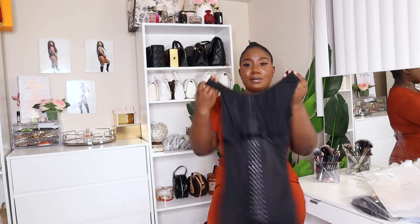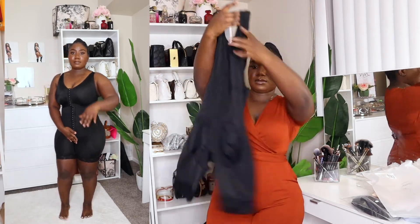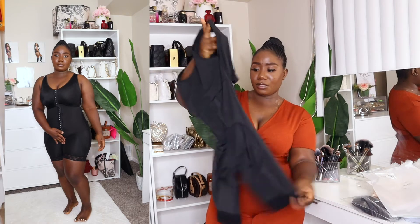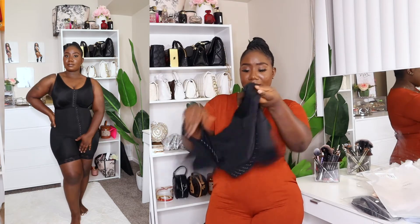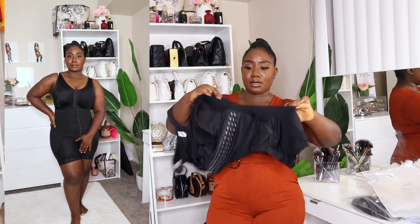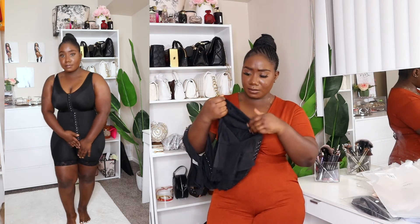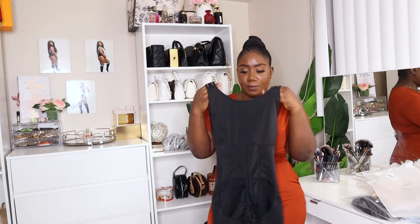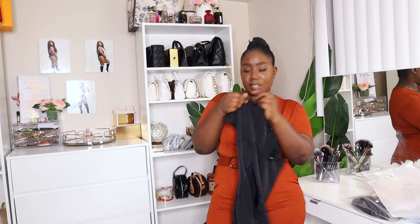This next one is like a jumpsuit-style shaper. I'll definitely be wearing this with my clothes. It has hooks and a very wide opening — so you're not going to pee on yourself with this one. I'm going to try it on but I won't show too much because it's definitely open. I got this in a size medium.